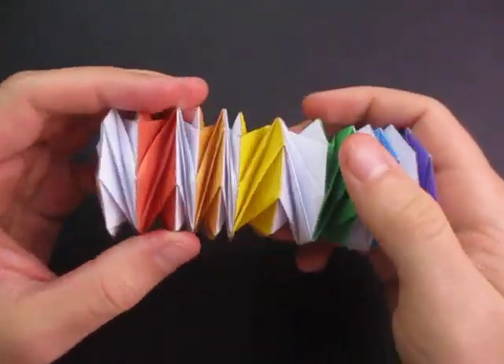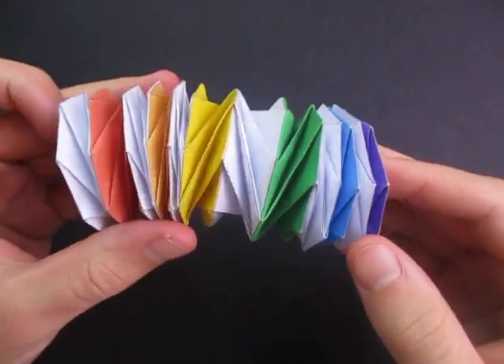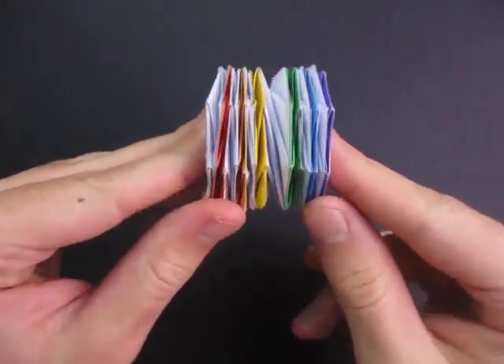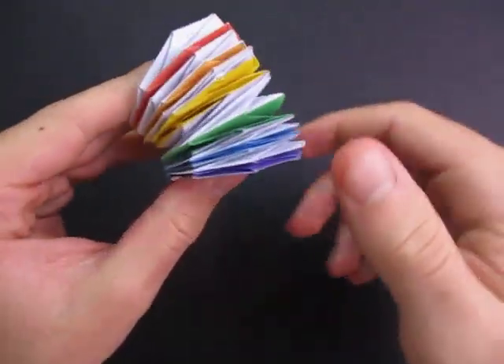Hey guys, what's going on? So today I'm going to demo the Paco Paco, designed by Tomoko Fusei. And Jeremy Schafer made a tutorial for it in the description below. Want to learn how to fold it.